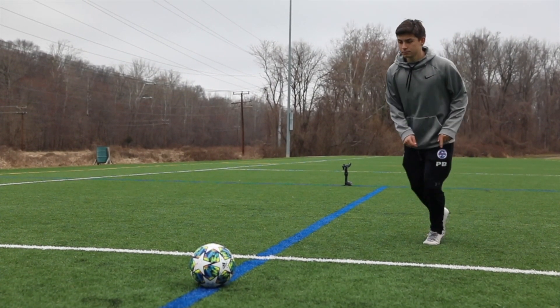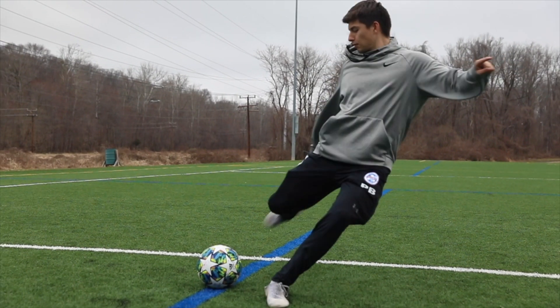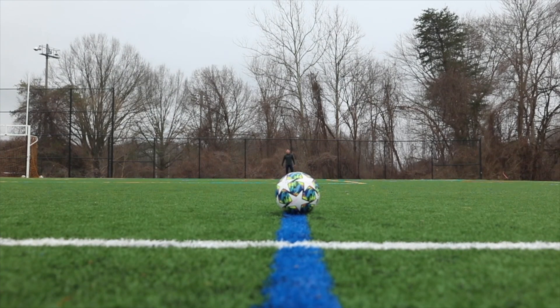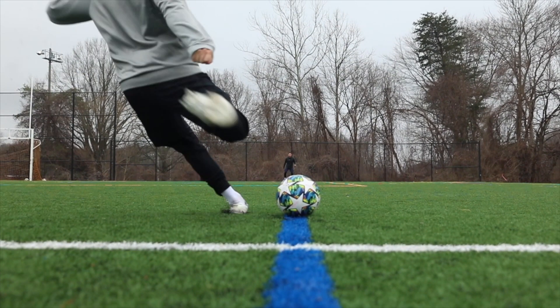Let's talk about the planting foot. In all my long balls I noticed that I plant my foot about the same distance every time I kick it — about five inches away from the ball. I feel like this is more of a personal preference and what you feel most comfortable with.